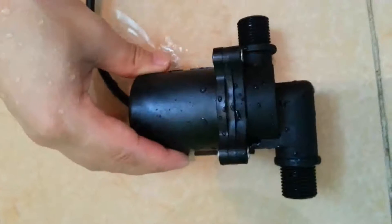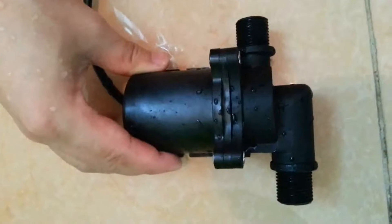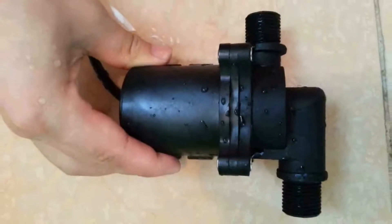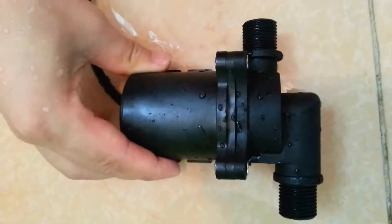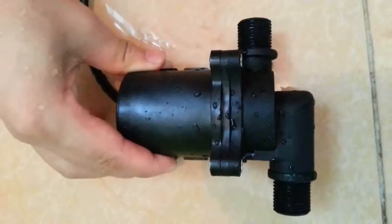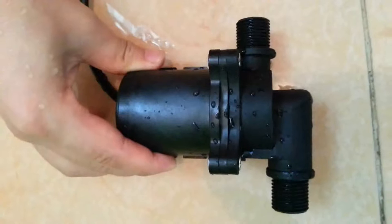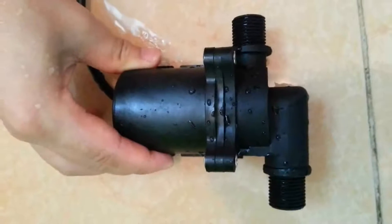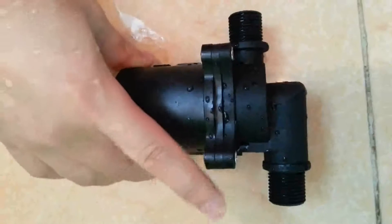This pump's rated voltage is 12 watts, with max power consumption of 45 watts. The max head can be up to 4 meters, while the max horizontal flow rate can be up to 2,100 mAh.